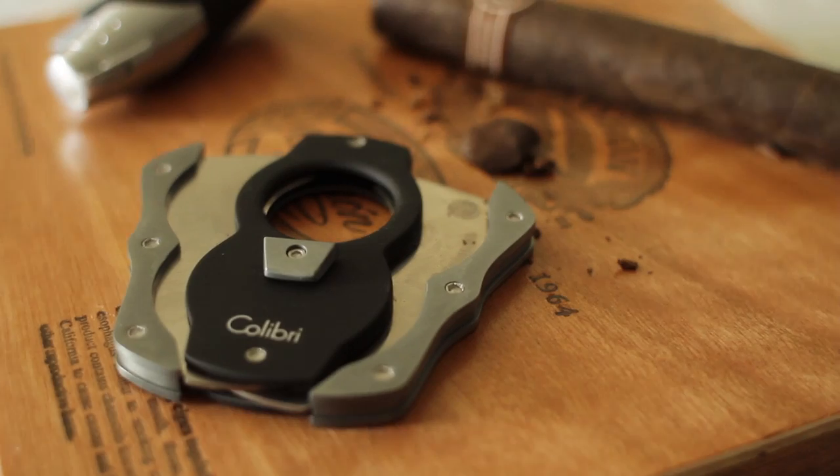You would grab a cigar cutter like this one right here, or Blake has one as well that probably, if you're not really going to smoke cigars every day, is what you're going to have laying around. This one is a little more high-tech and intense, but both of them will get the job done.